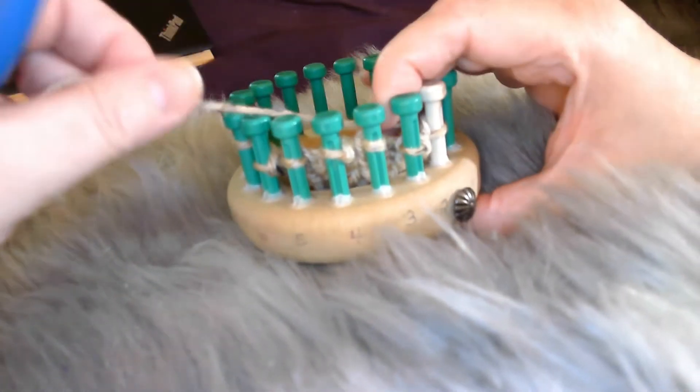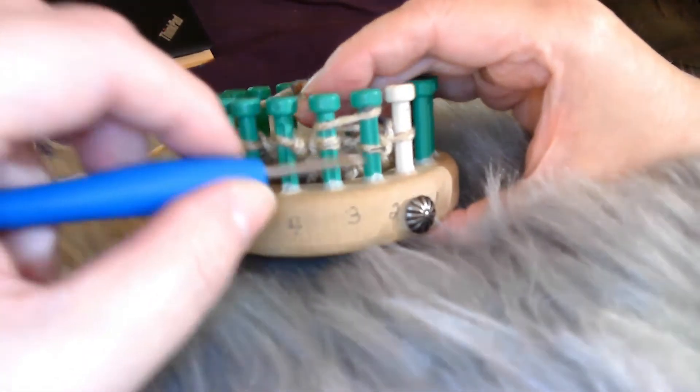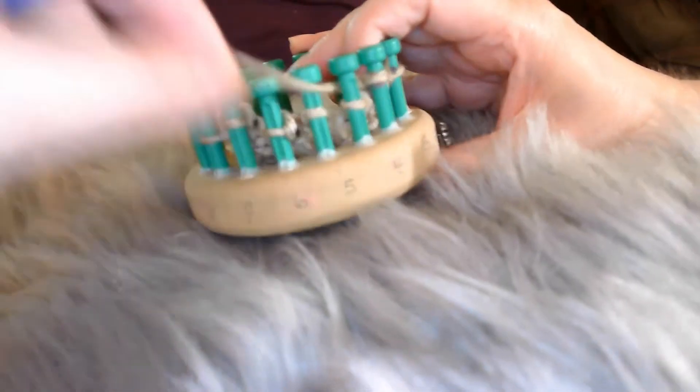Row three. This does need to be done on an even peg loom, so it needs to be divisible by two. We're going to wrap two as one — a big e-wrap around two pegs as one. We'll come from our turning peg, or wherever your border ends. Wrap around the back side of those two pegs and around the front, then knit both of them off. Then lay our yarn in between those two pegs and purl that second peg. You're going to do this all the way until you get to your border, in sets of two. Then e-wrap that turning peg.